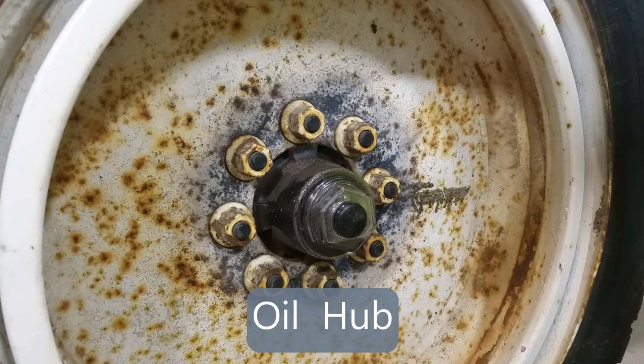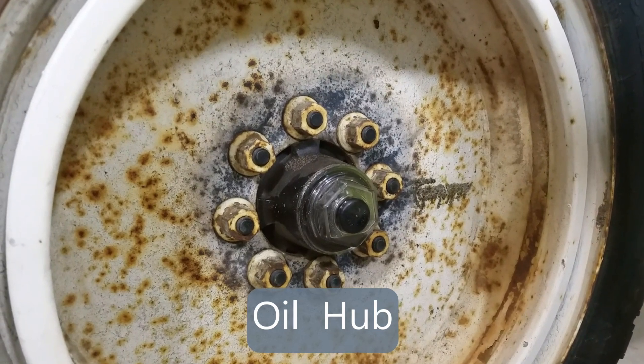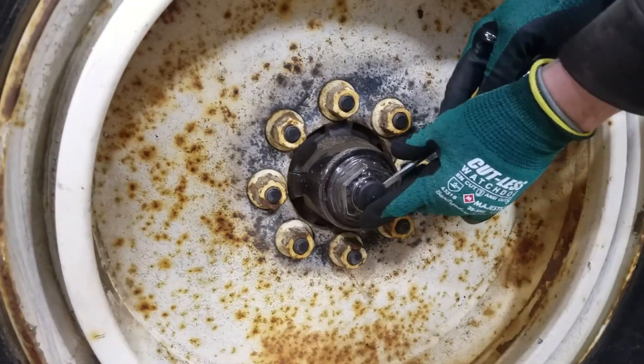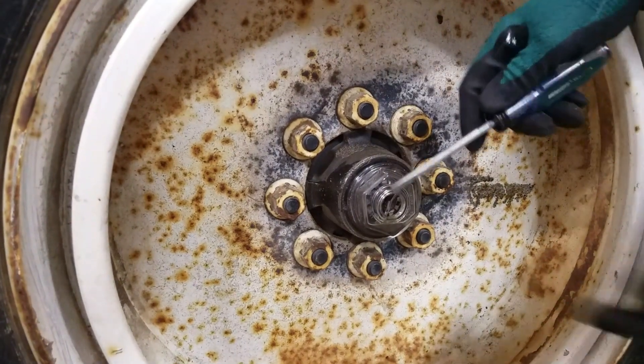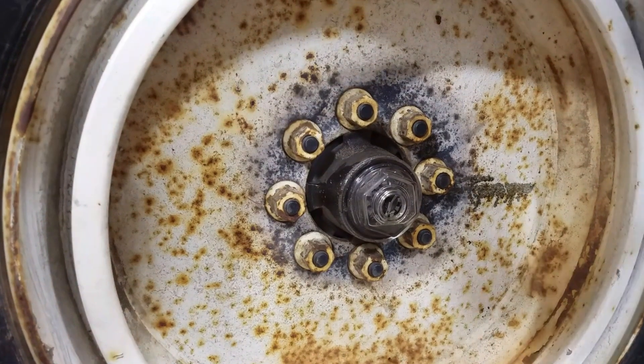Here we have an oil hub, noticed by the oil on the cap and the fill level. To check it, you simply pull the cap off and see that there is oil in there. You can use your screwdriver and clearly see the oil is at the level, then put the cap back on.